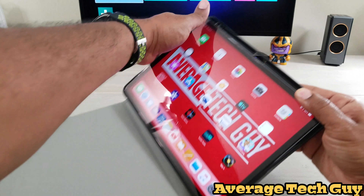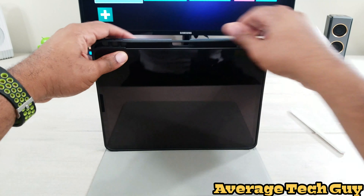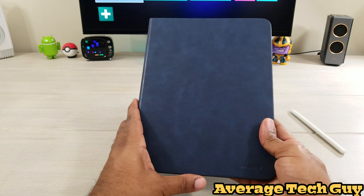I should take the pencil off first and I'm going to snap it into that rubberized shell. And there we go — now we have it in.